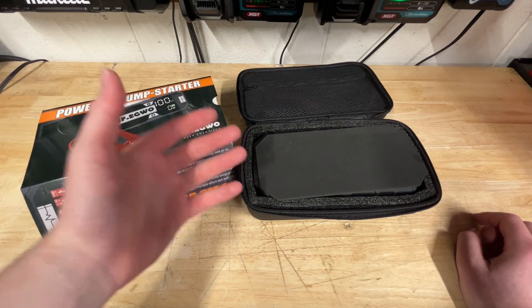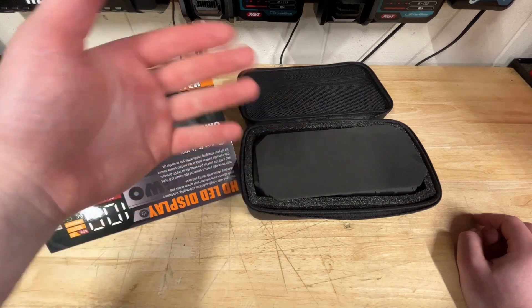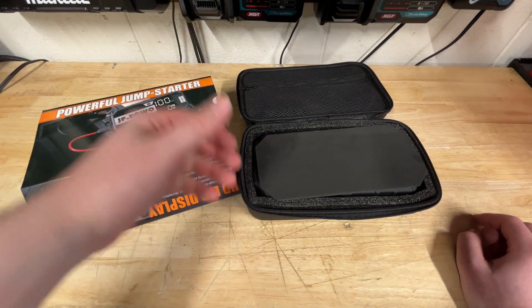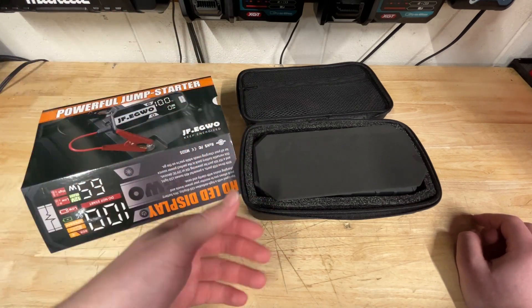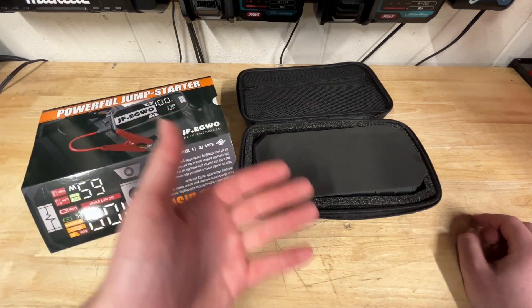I'm in Florida, so we do have really, really high temps. So I like to change my batteries out every three to four years, just preemptively — I don't wait for them to die, because you never know when they're going to die. I've only had a handful of times with my previous cars where I've had a battery die. It's inconvenient, definitely not fun. So having a jump starter in your car is always worthwhile.